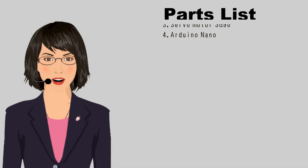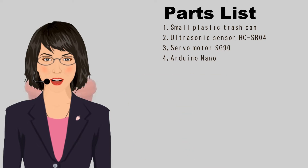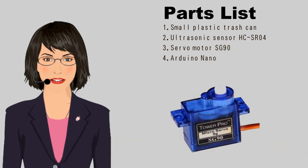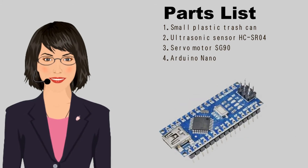Parts required include: a small plastic trash can that you can buy in the market, an ultrasonic sensor, a servo motor, and a micro control board.